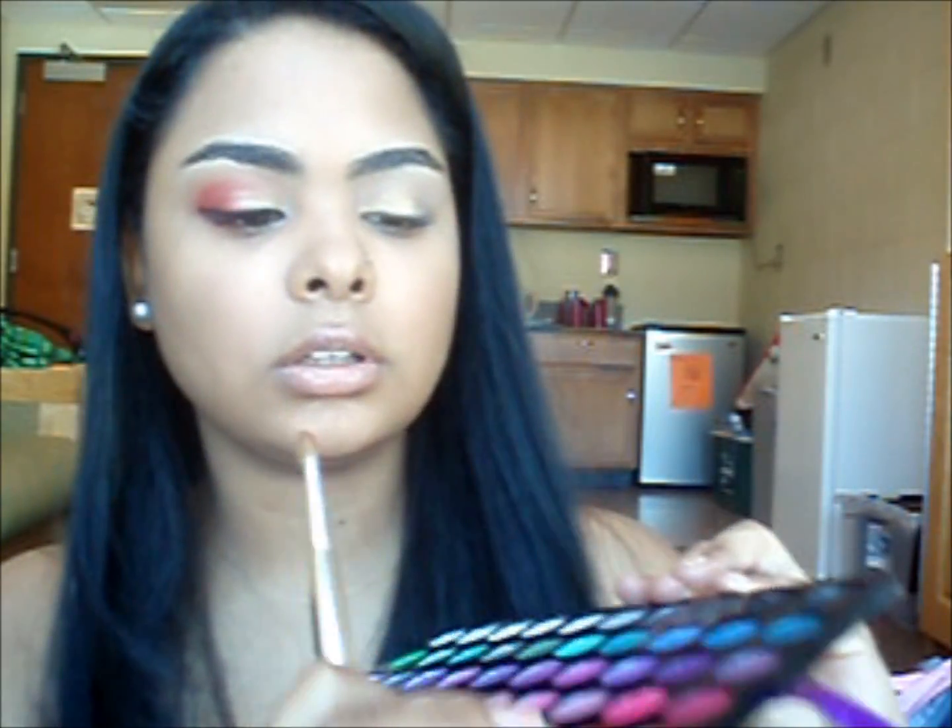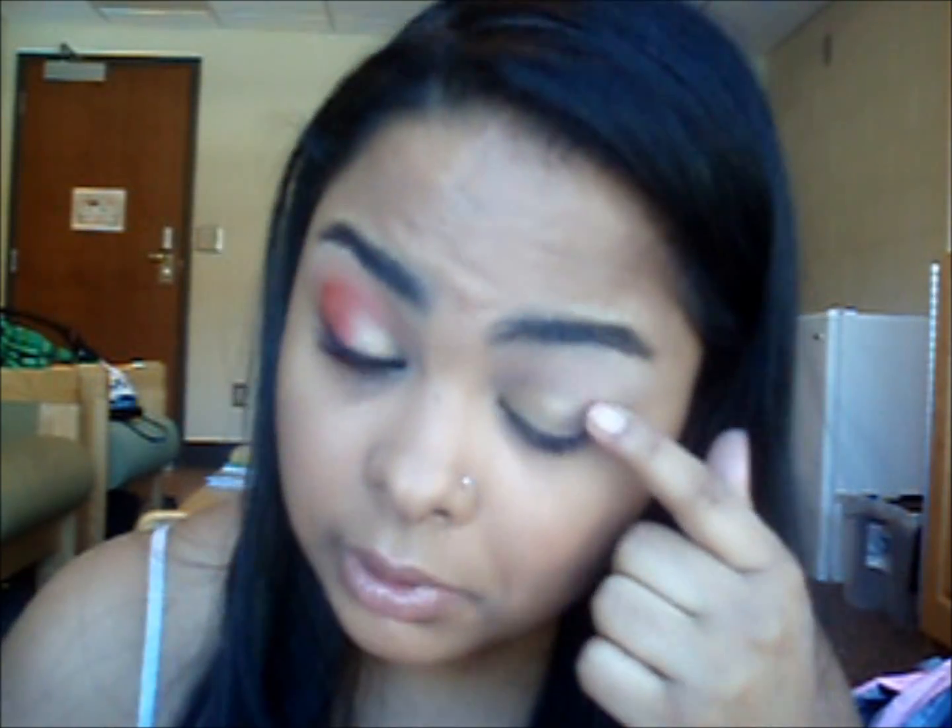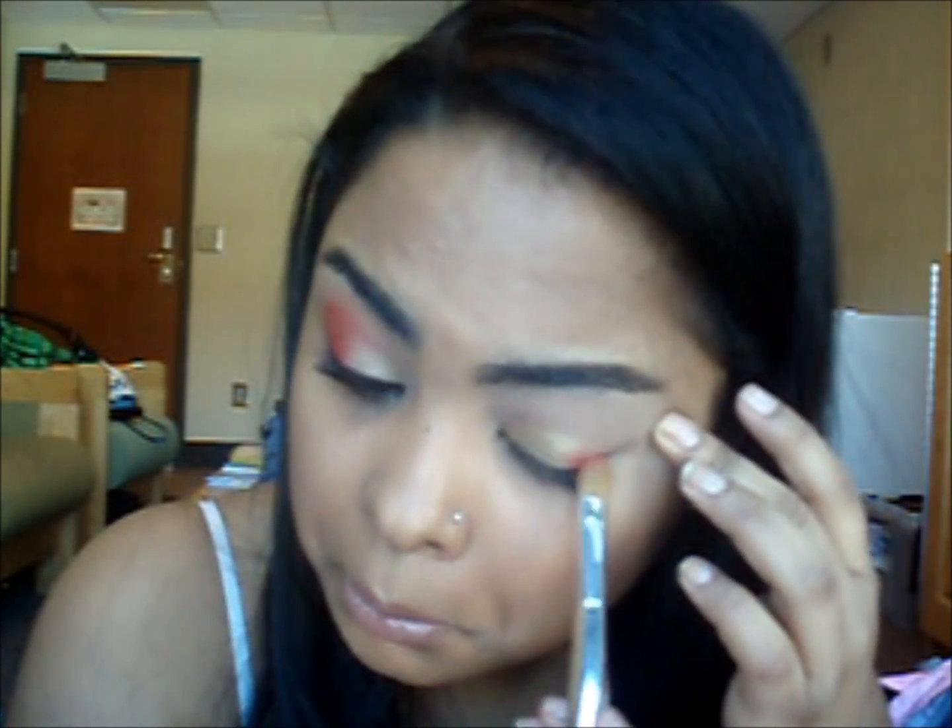Okay guys, so next I'm going to be taking this eyeshadow brush and taking this color here from the Manly 120 Palette. I'm just going to drag my brush in there and apply that to the outer corner making a C shape. I'm just dabbing on the color right now.